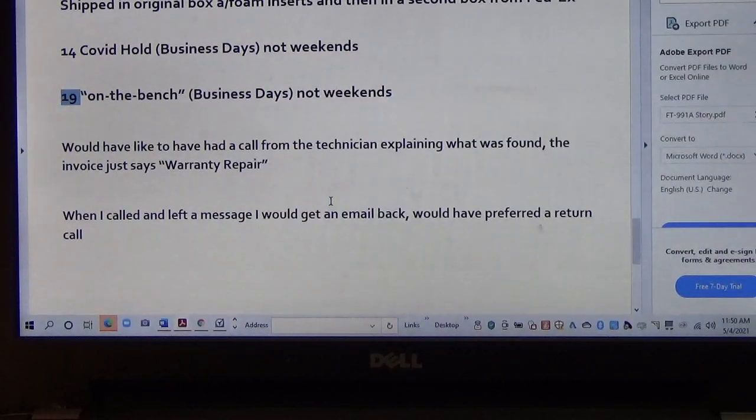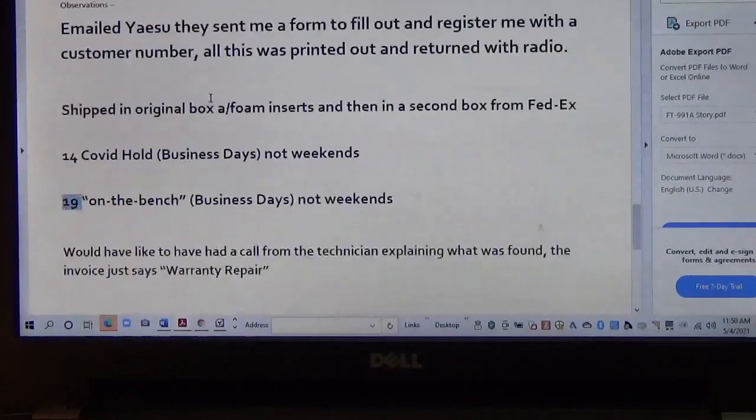The other observation was, I did make a couple of phone calls. When I did call, I would get an email back rather than a return call, which I would have preferred. But overall the service is fine. With a warranty repair, you're probably looking at a minimum of six weeks, and probably after COVID it'll still be around six weeks. Nonetheless, they were able to fix it and get it up and running.